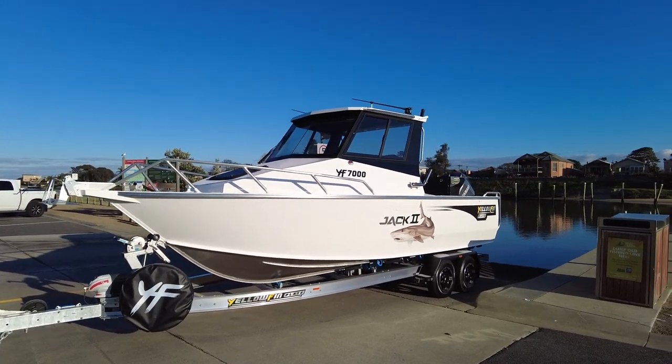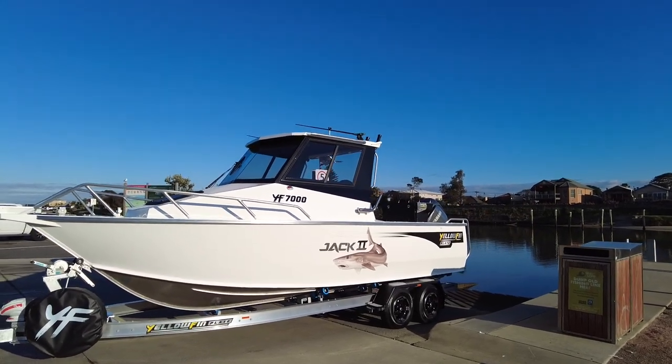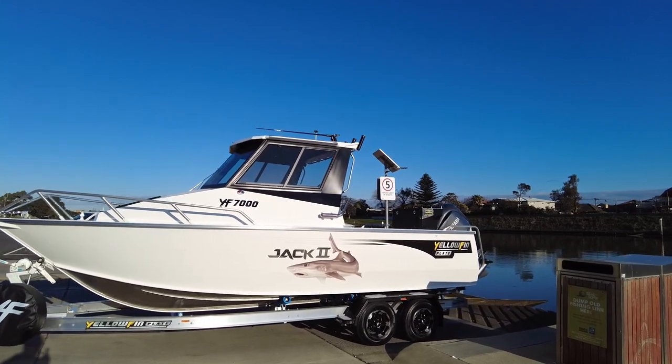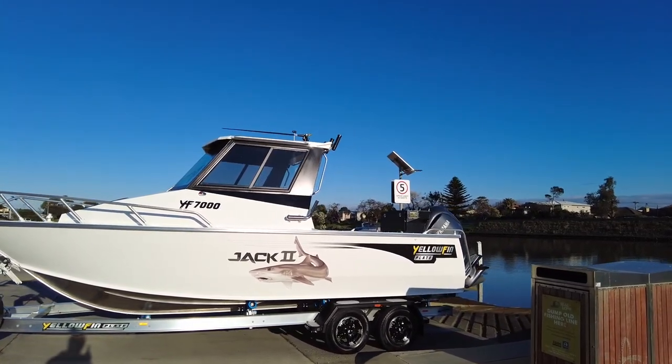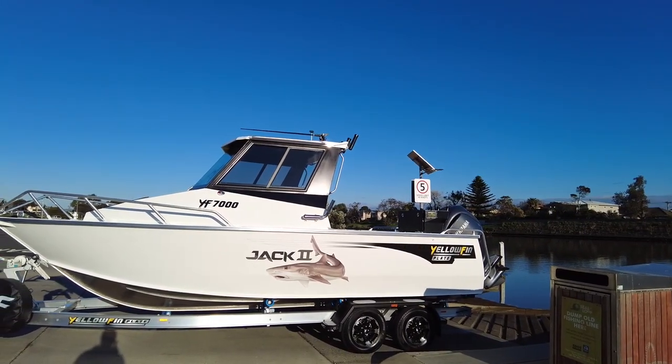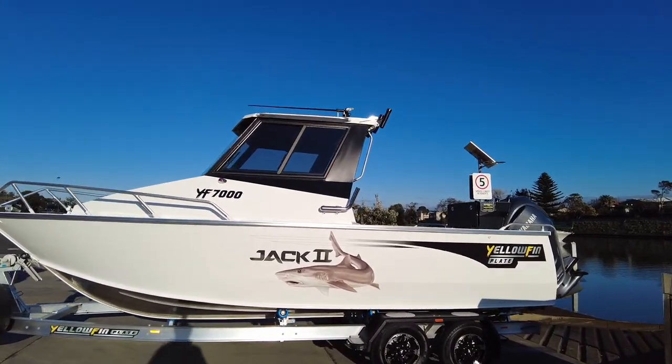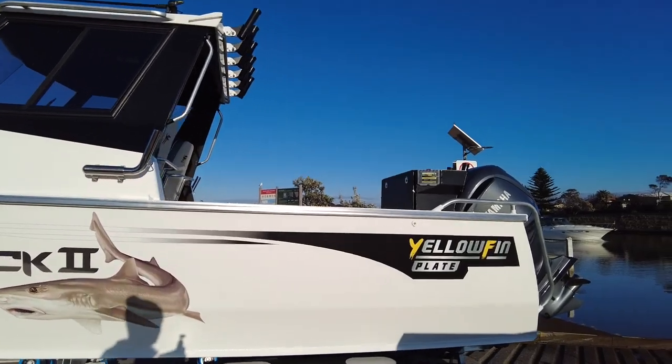This one has the stress-free anchor winch and is a solid white build. If you ask for everything white, this is what you get — the windscreen frame around that area is always black, but the roof's white on top, the cabin's white inside, the boat's white, and the side sheets as well.